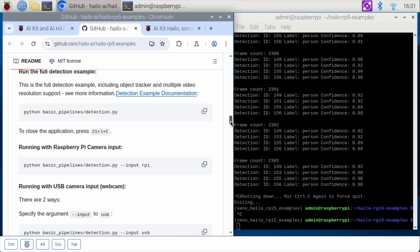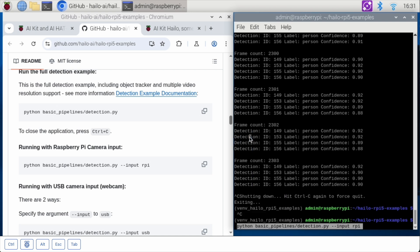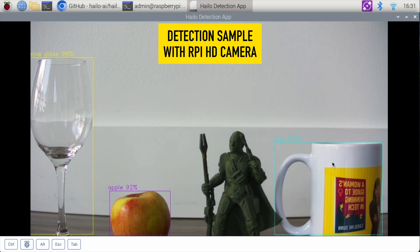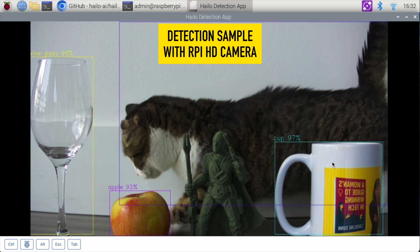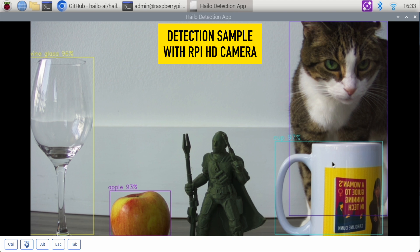If we want to do this with our Raspberry Pi camera, it's not going to be quite as exciting as that video that was running. But here it is with the Raspberry Pi camera. It's recognized the wine glass, my apple, the person. It thinks my action figure is holding a handbag. I'm going to move the apple over — let's see if it can recognize the cup. Yes, it recognizes the cup. We kind of lost the action figure. Let's see if we can get my cat. And that is the detection app.